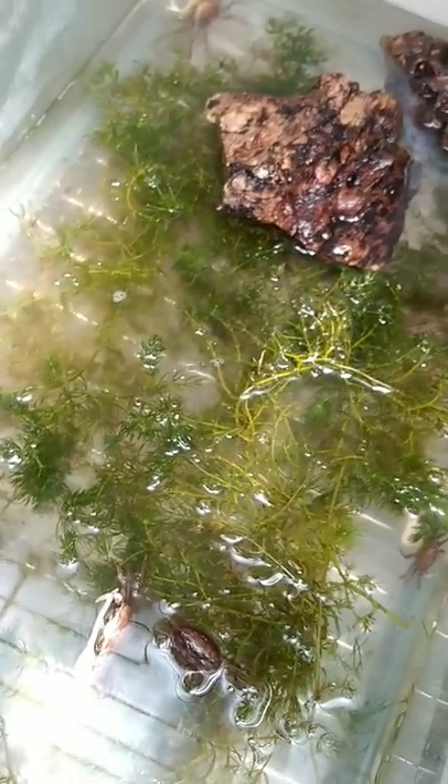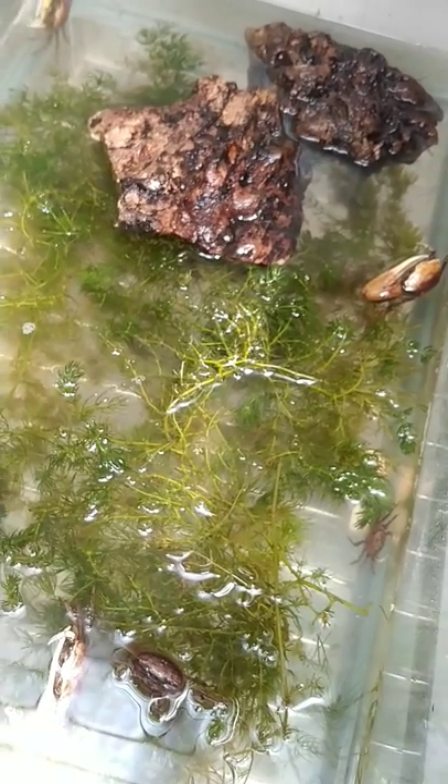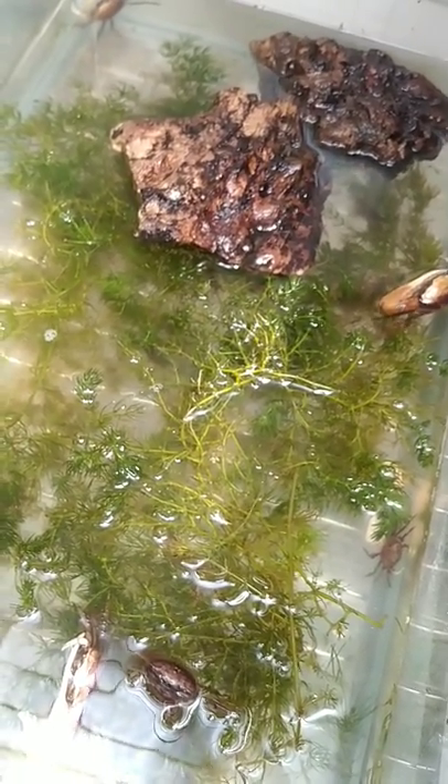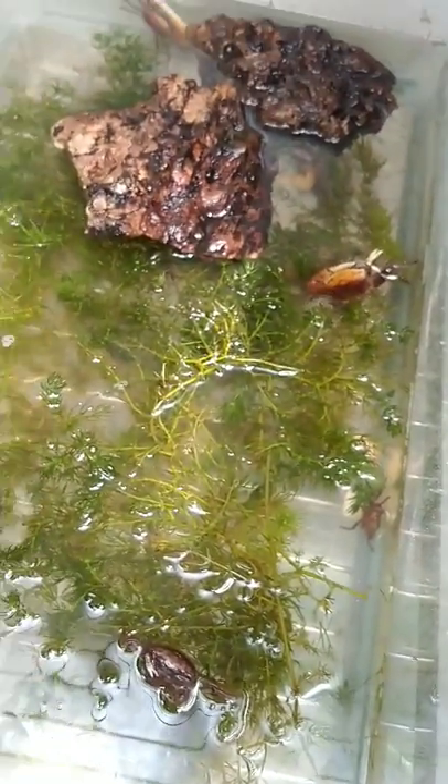So these guys are pretty easy to take care of, and they are available. Just shoot me a message if you'd like one, or preferably you're local to Brooksville, Florida, or near the Tampa area, because these don't really ship and they wouldn't really be worth paying the shipping required to get them to you. But if you're local, just shoot me a message. Okay guys, have a great day. Thanks for watching.